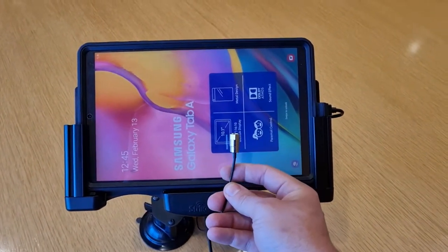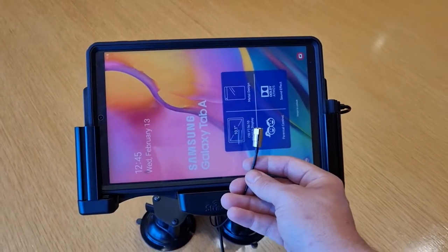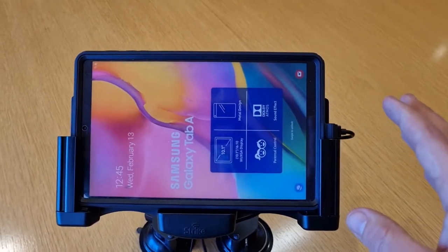As usual, we've also got our passive antenna connection in the rear of the cradle, which when coupled with a reputable antenna will boost the reception of your device wherever you are. We've also got the Samsung quick charge capable power pack that comes with these as well.